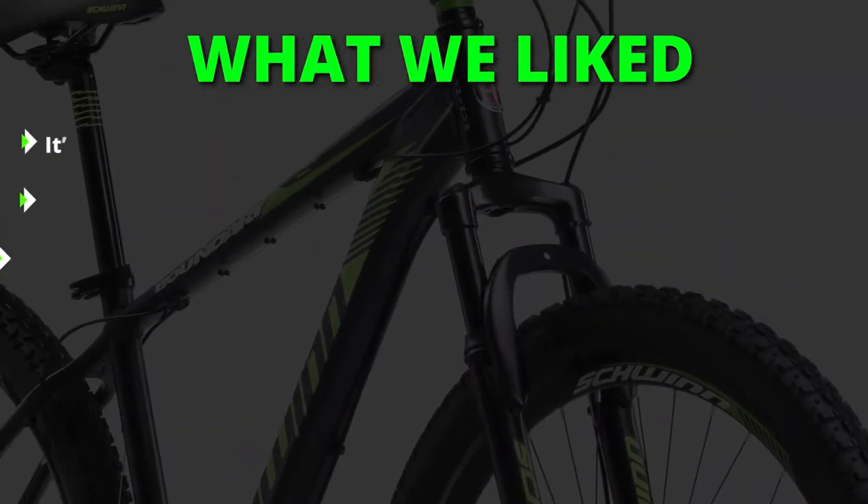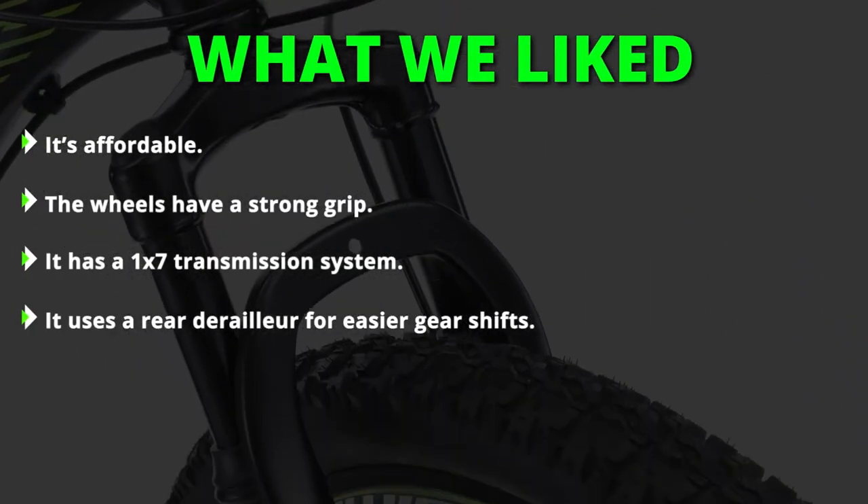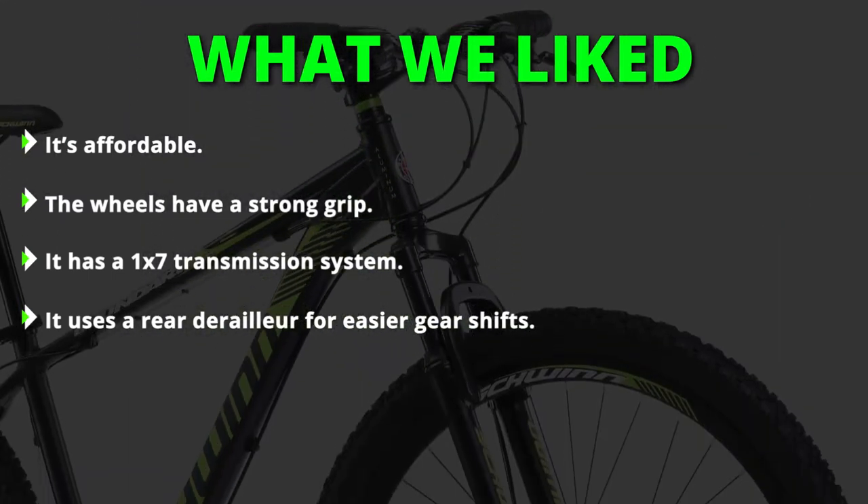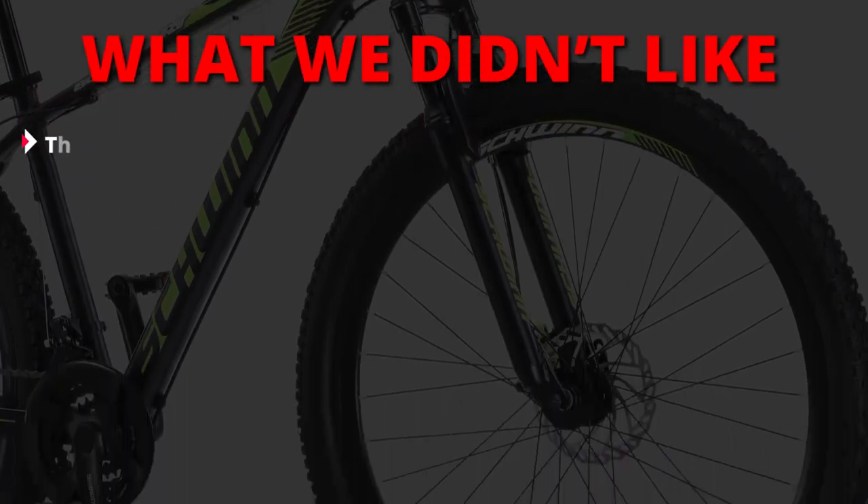What we liked: it's affordable, the wheels have a strong grip, it has a 1x7 transmission system, and it uses a rear derailleur for easier gear shifts. What we didn't like: the pedals are plastic.